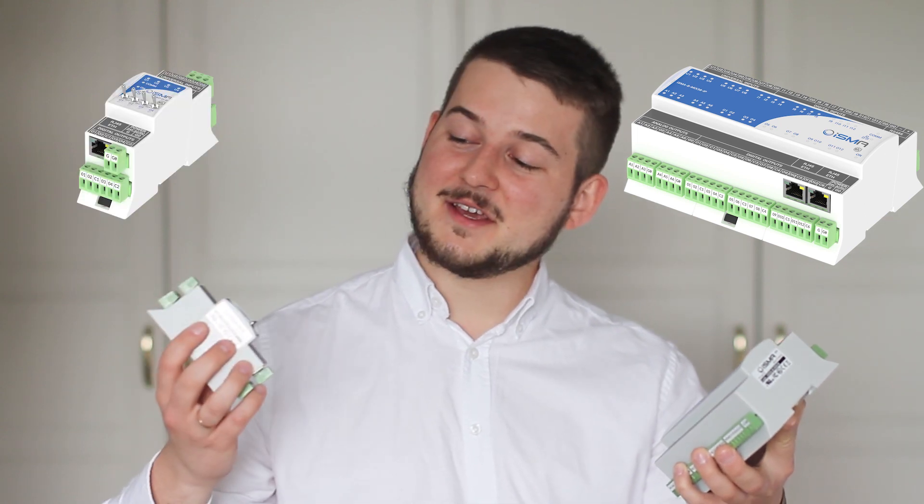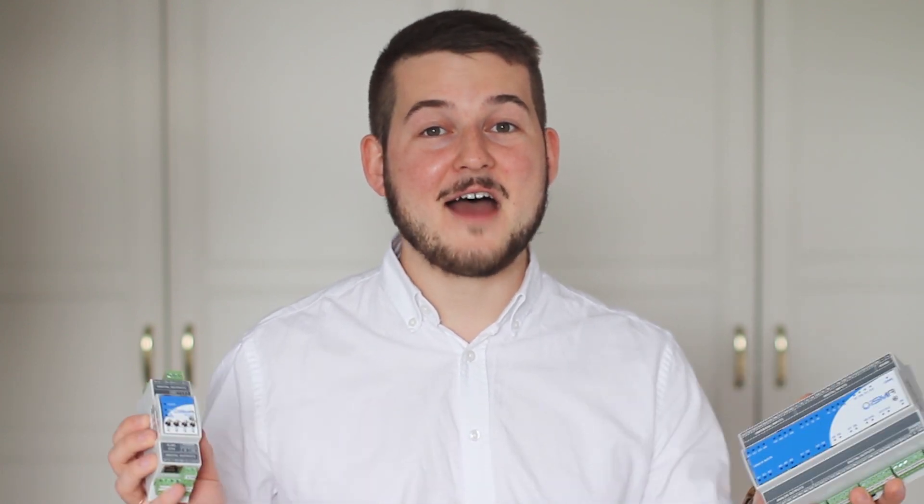Hi, it's Pavel from Global Control 5. ISMA Mix and ISMA Mini are a series of universal multi-protocol I/O modules. They are the only I/O modules in building automation you will ever need.